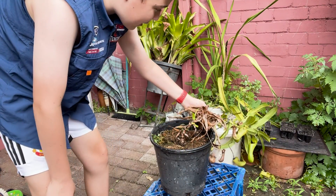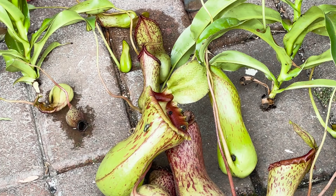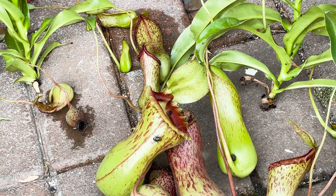We're going to move the main plant to the side for a while and focus on these amazing basals. Guys, there is a fly already — two flies already being baited by that pitcher. Three now. This plant is going to catch a lot of bugs.